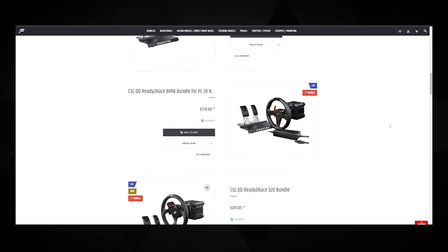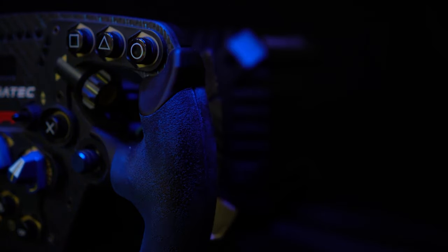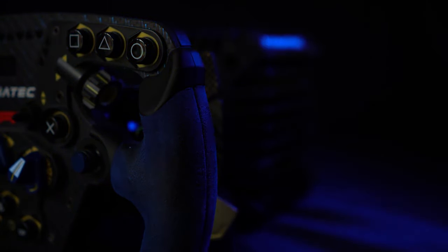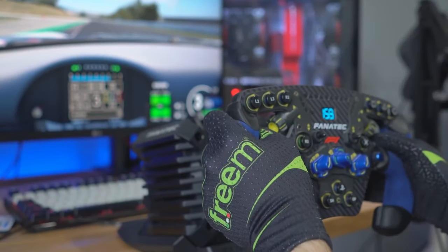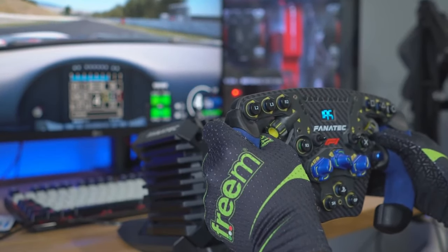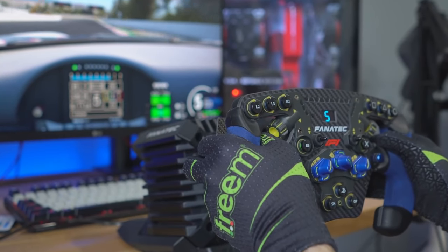The CSL DD starts at $400 with a basic two-pedal set and steering wheel, going all the way to $800 for a full kit or a PlayStation-compatible DD Pro. The DD Pro is basically the CSL DD but in a slightly different format — it has PlayStation compatibility while the CSL is PC or Xbox. You might also need to spend $30 on a desk clamp, which isn't really that good, while the G wheels have it integrated.